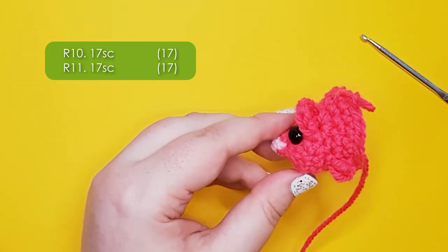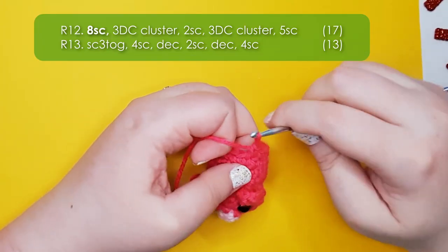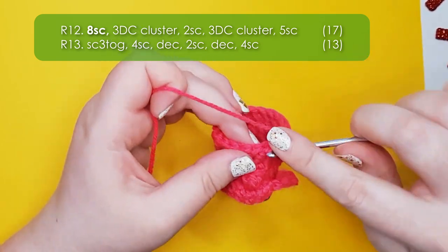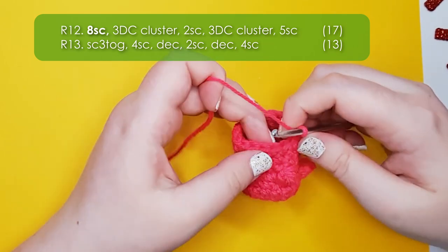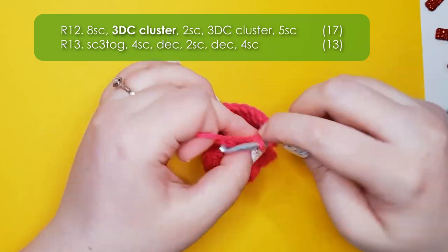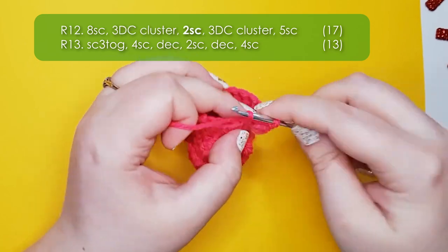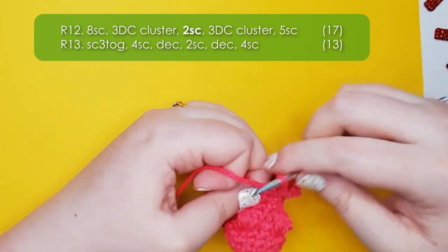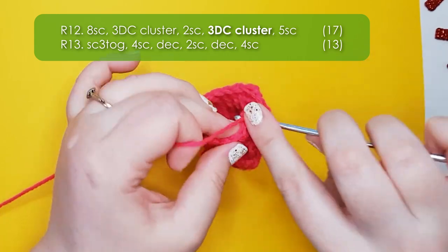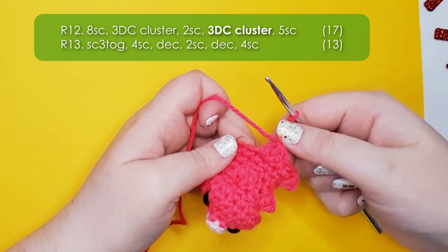Go ahead and work rows 10 and 11 — they are 17 single crochet each. In row 12 we're going to form his second pair of feet: start with eight single crochet around, then work another three double crochet cluster, two single crochet between, and a final three double crochet cluster. He now has all four of his feet. Finish that row with five single crochet back to your starting point.